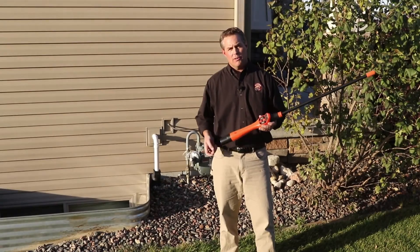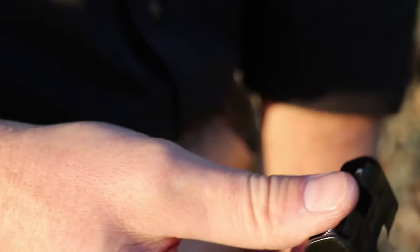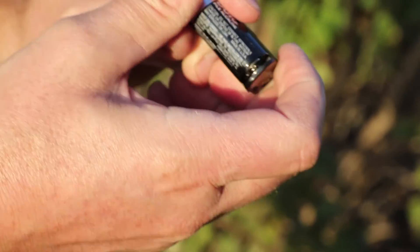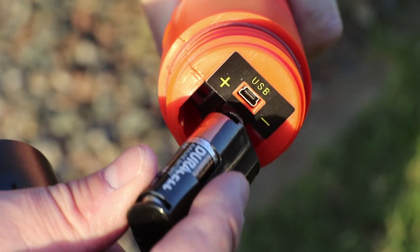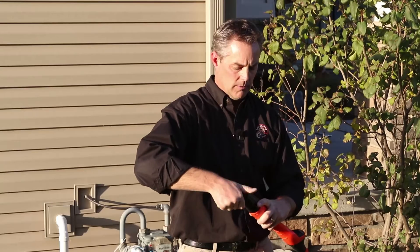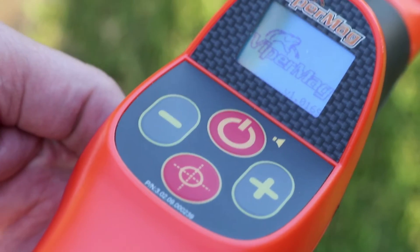To power the receiver, you use two AA alkaline batteries. Unscrew the battery cover, remove the battery cartridge, and insert the batteries into the cartridge, paying special attention that the direction of the battery matches the picture on the inside of the cartridge. Then insert the cartridge back into the receiver, making sure the polarity matches according to the picture on the receiver. To switch on the receiver, press and hold the power button until the Viper Mag logo comes on the screen.